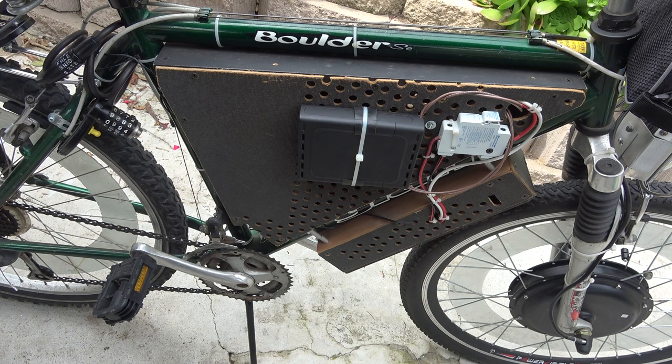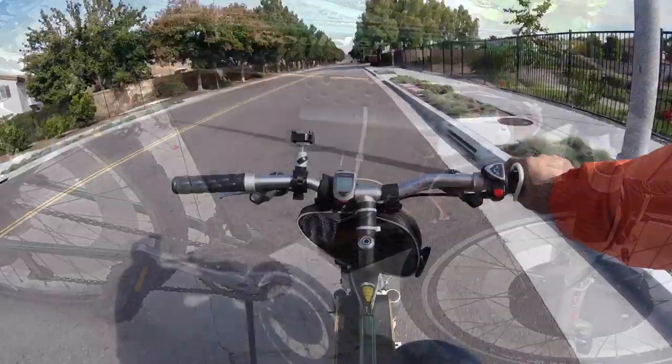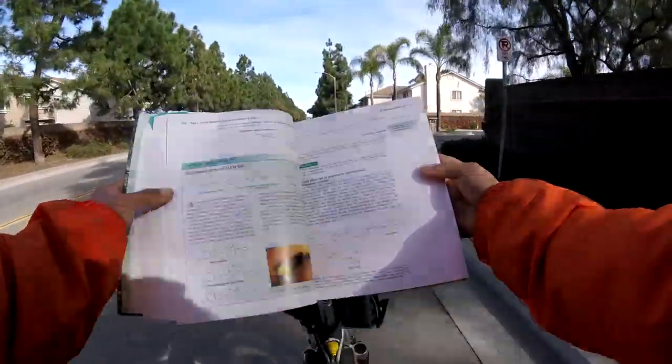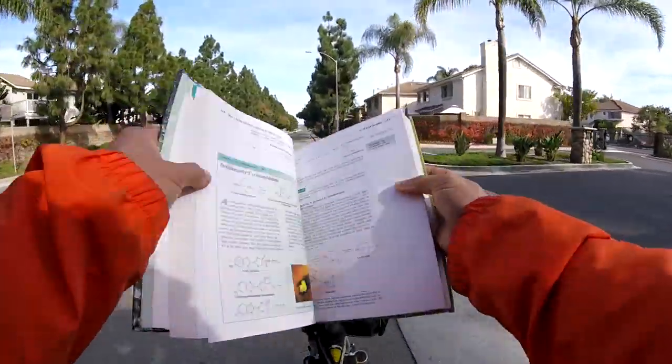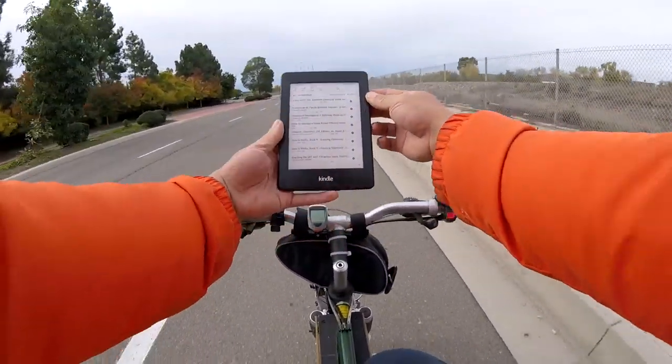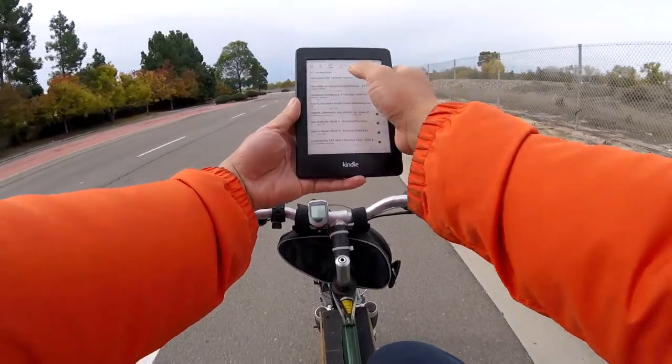'April, activate cruise control.' Let's go. Confirm cruise control activated.